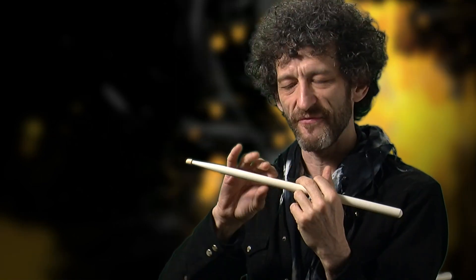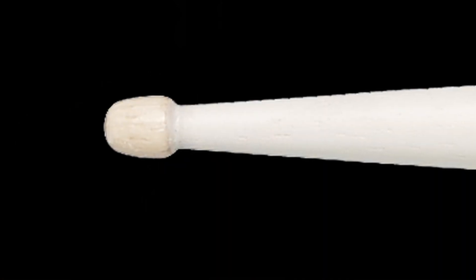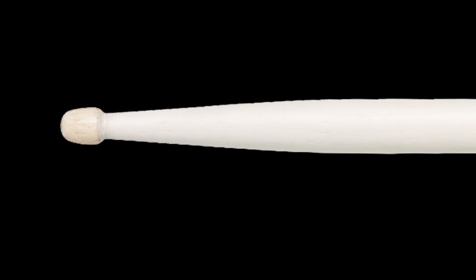I basically shrunk down a 5A and condensed it, so it became a little bit shorter but a little bit thicker. It feels heavier than a 5A, although it's not. The tip gives me a little bit more low-end, but the rounder the tip, the quicker I have to dispose of it.